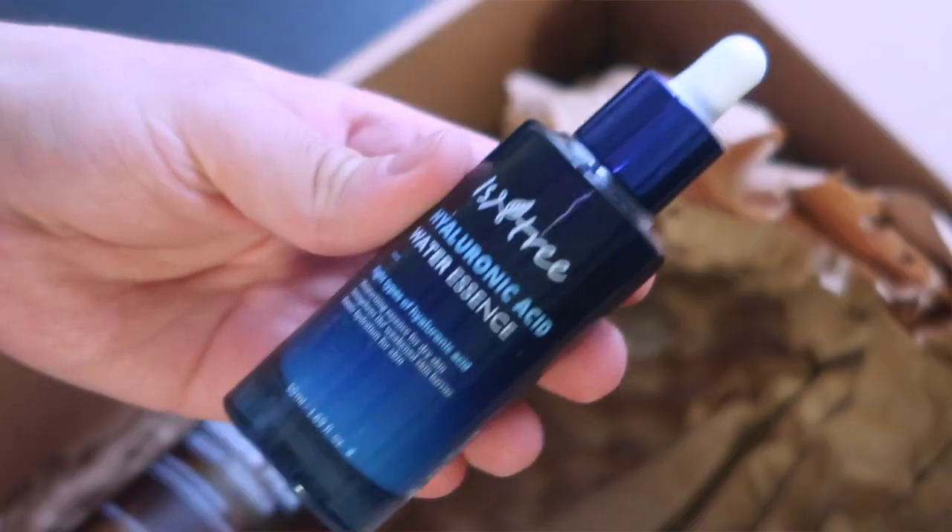The last product and my absolute favorite is the hyaluronic acid essence. Hyaluronic acid is something your body naturally produces, but production decreases as we get older, so applying it topically is important. What makes this product unique is that it doesn't just contain one type of hyaluronic acid — it has eight layers of hyaluronic acid, from small, medium, and large molecules, giving you the best of all worlds.